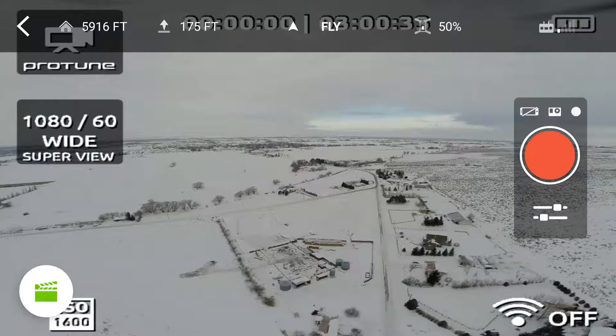Using the 6 dBi Omni antennas, I was able to get out to 6,000 feet. I was very pleased with that performance, and for the flying I do, I'll stick with the 6 dBi Omni antennas or even the stock 3DR Solo antennas.